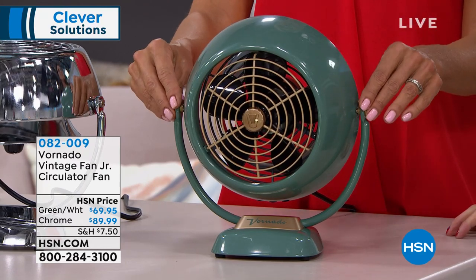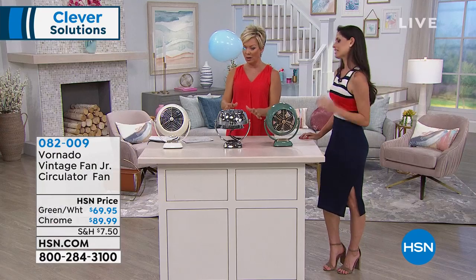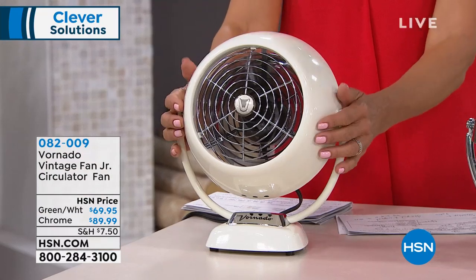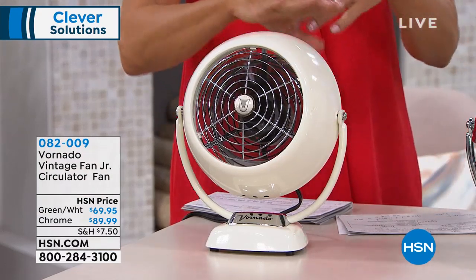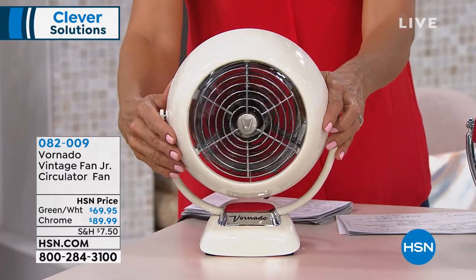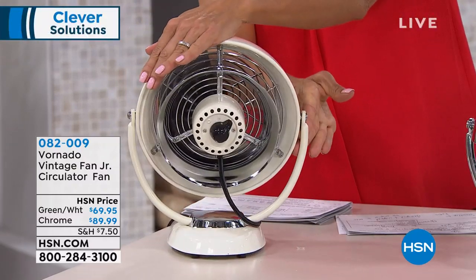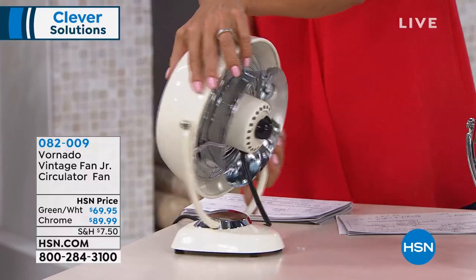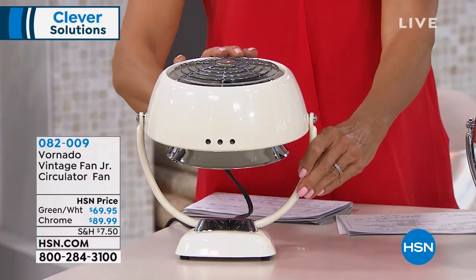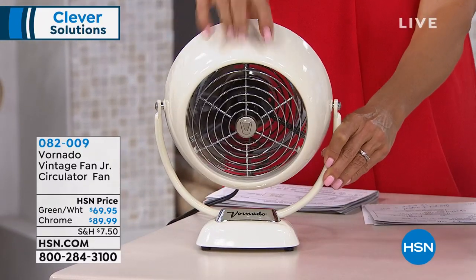This is a smaller version of the exact replica of 1945, so you get that real fun vintage retro feel. If you want the green, we have less than 80 left. The chrome has about 100 to 125, and we've got a little more in this beautiful soft pearlized white with a glossy finish — it has a retro art deco kind of style. The thing about decor right now is you always want that unique piece to pop in your home. This is an air circulator you're never going to put away, with an industry-leading five-year warranty.